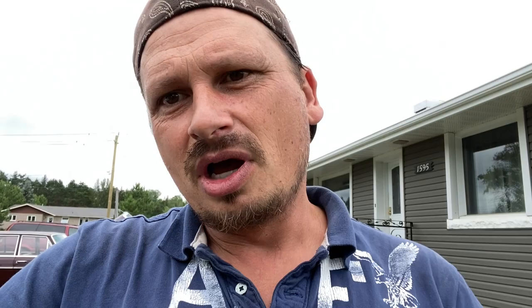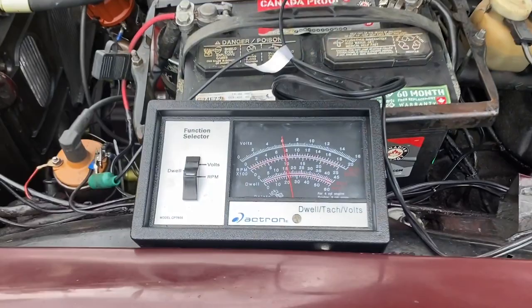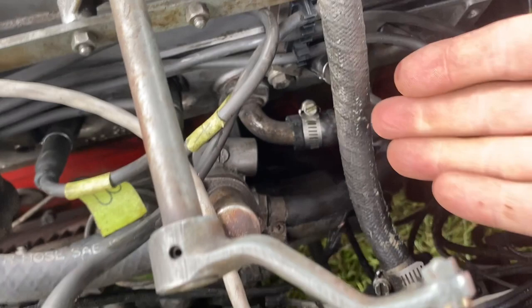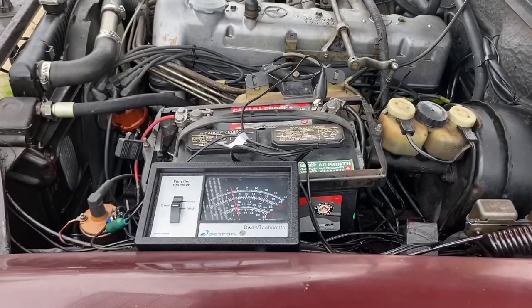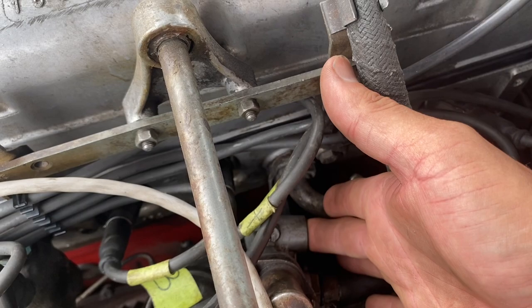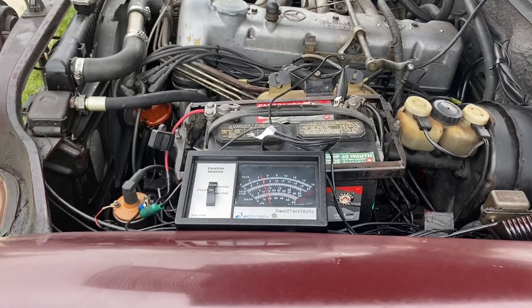We're about to start it - let's see what happens. Right off the bat, she's at just over a thousand RPMs and it seems to be sucking air like crazy. That definitely made a huge difference. Now we've got to get this thing to full operating temperature to set the fuel system. After about four minutes it already dropped to 800 - it's definitely working.